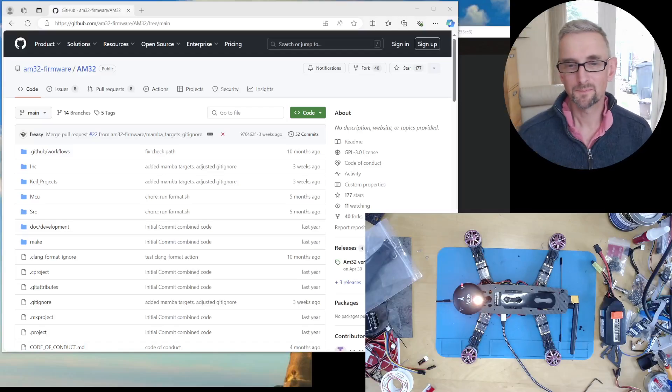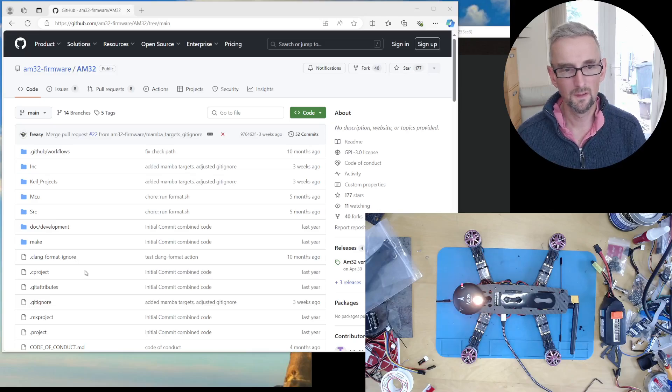Welcome back. In my quest to get AM32 running on my Hullibur Bro QAV250, you'll remember from last time that I got it flashed finally, but it didn't work very well — particularly BDSHOT didn't work very well.